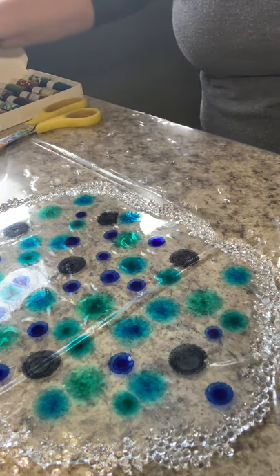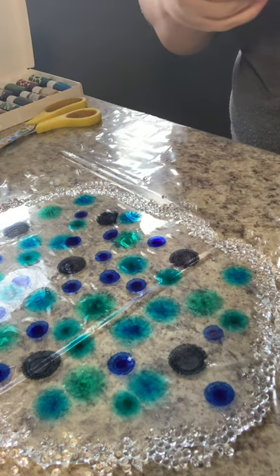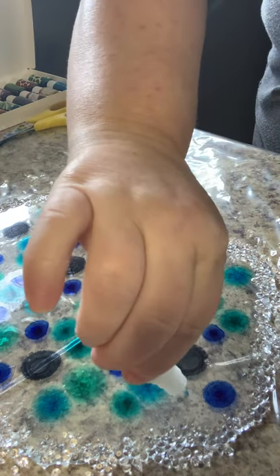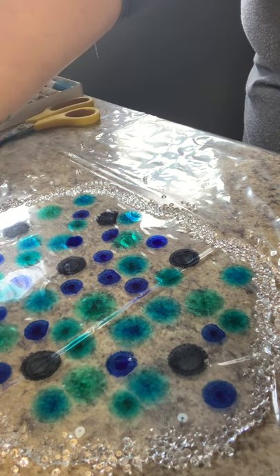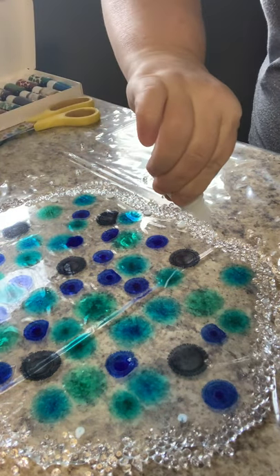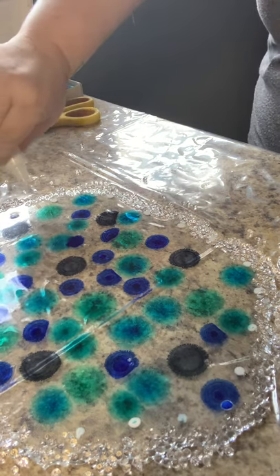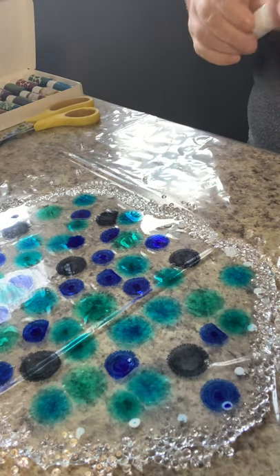Is there anything else I want to throw in there? Maybe a little bit of pearl. I got a little bit of the blue on the pearl, which — that's fine. I'm taking this around the edge because I want to kind of make it look like there's foam towards the edges. See how all that turns out.